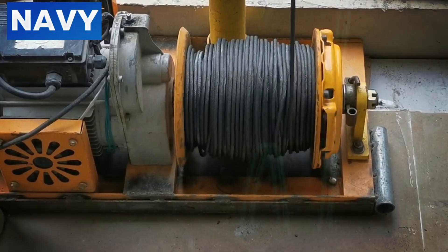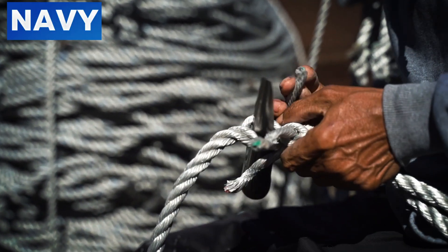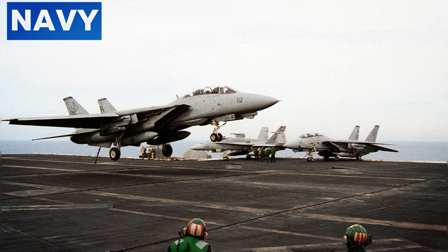How Arresting Cables Function: Arresting cables on aircraft carriers are a marvel of engineering designed to halt aircraft within a short distance. These cables, made of high-strength steel, span across the deck and are connected to advanced hydraulic or mechanical braking systems below deck. When a landing aircraft's tail hook catches one of these cables, the energy from the moving plane is transferred to the arresting gear system, which dissipates it through hydraulic fluid or mechanical means, safely stopping the aircraft. The system includes multiple cables to provide redundancy and increase the chances of a successful arrestment.